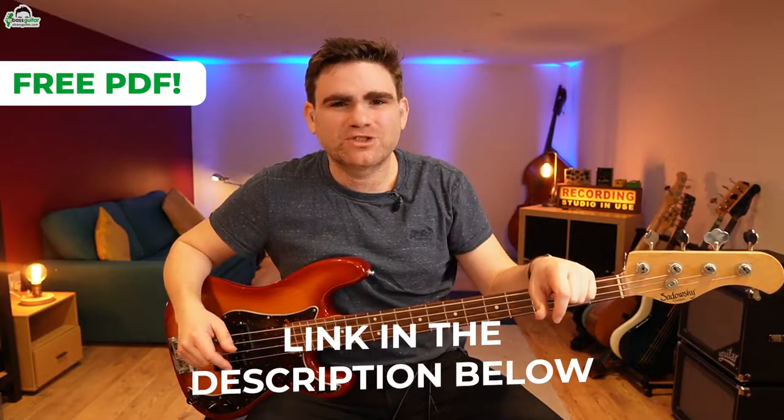I'm going to put a link to the backing track album in the description below so you can either pre-order or grab your copy and be the first to lay your hands on it. But first I'm really keen to show you how the groove level system works and give you a taster of this track. There's also a completely free PDF which comes with this lesson so you can see all of the bass lines written out in standard notation and tab — there's a link in the description below.